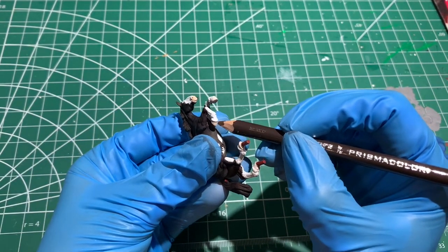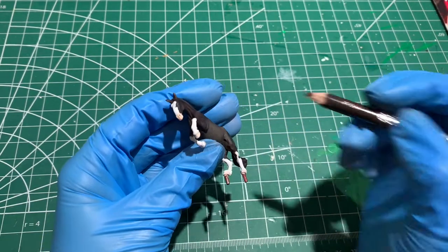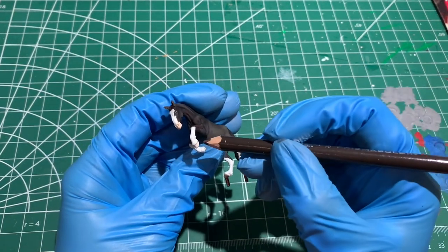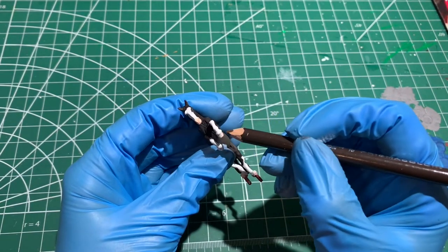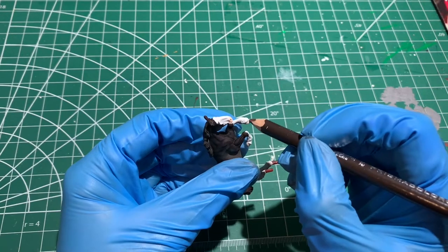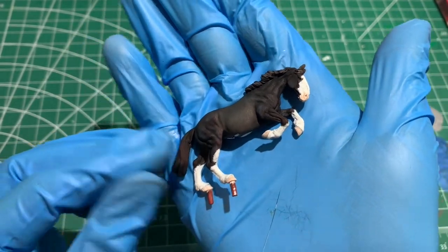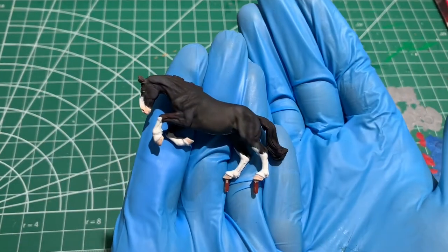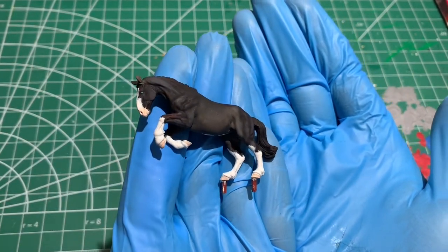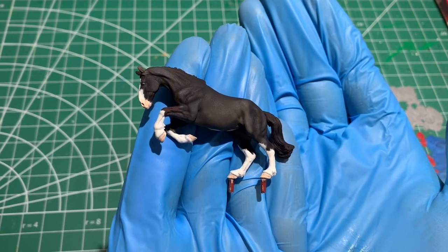The base goes on the drying rack for 24 hours, and I turn my attention back over to Phantom, where I use my Prismacolor pencils to outline her hooves and add a bit of depth — just scratching along horizontally and vertically with brown and white. I seal her one final time, glossing her eyes and nostrils, and just waiting for the base to dry. Phantom's done.